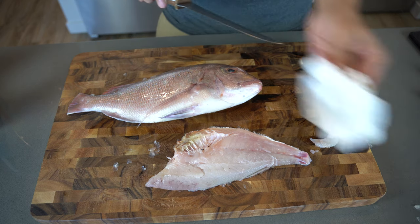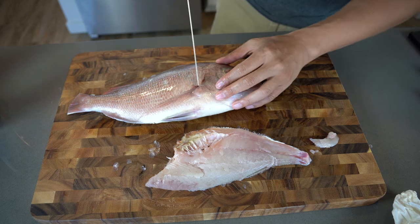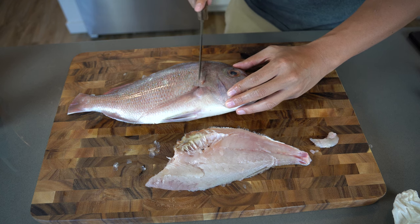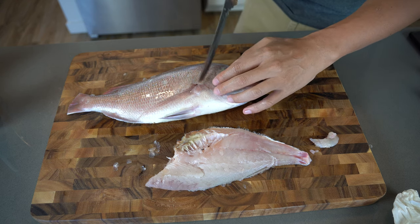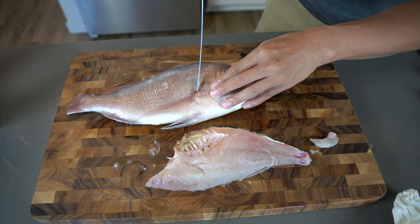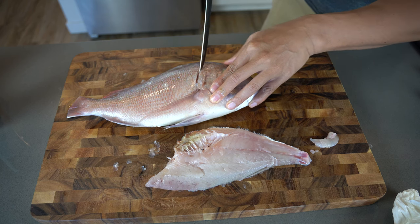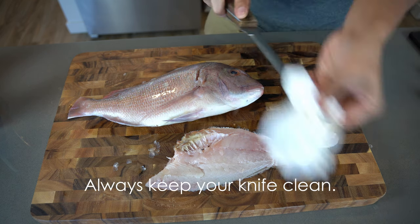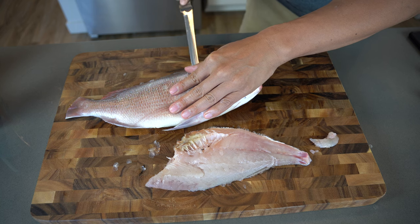Make the incision and cut around the head — it's kind of a round shape. The reason I don't cut it straight and perpendicular is because there's a lot of meat right behind the head since it's round-shaped. If I cut straight across I'd miss that portion of meat. That's why I'm cutting just up around the head, nice and round, and then making an incision about a quarter inch all the way across.